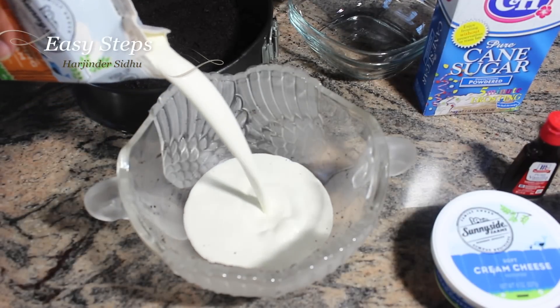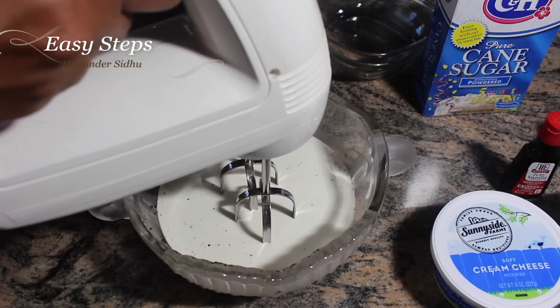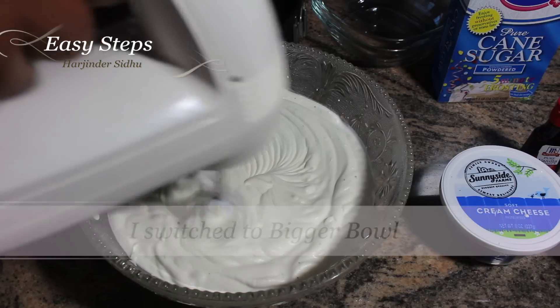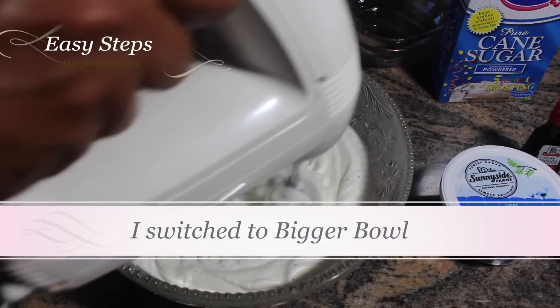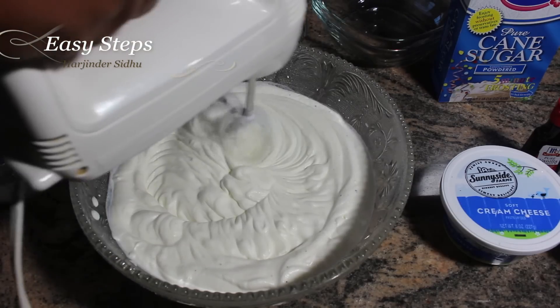Please make sure that your whipping cream is chilled. I'm going to use the electric mixer and beat it until it doubles in volume. The whipping cream has almost doubled in volume — it took about four minutes.